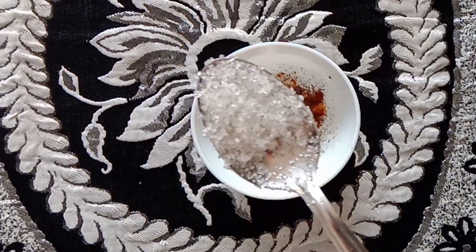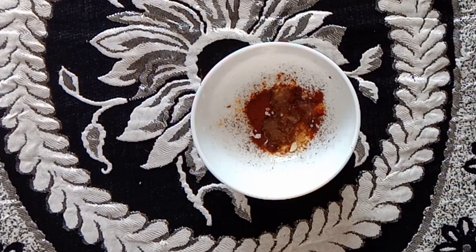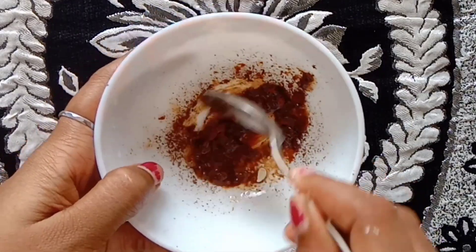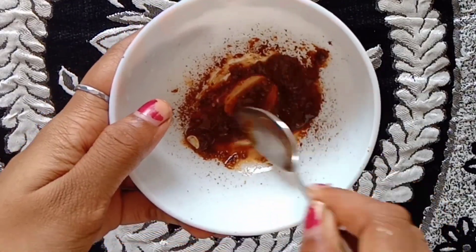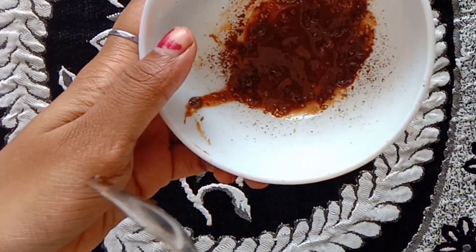We'll mix it in a scrub for about 5 minutes. We'll apply it on the face, then scrub it on the face.